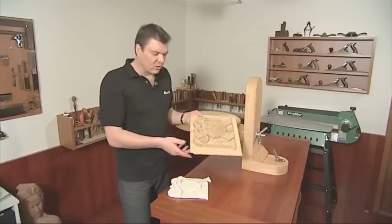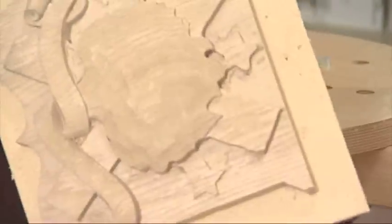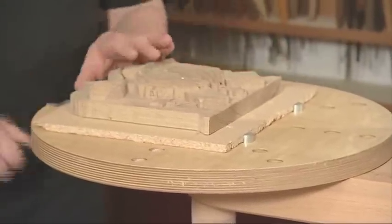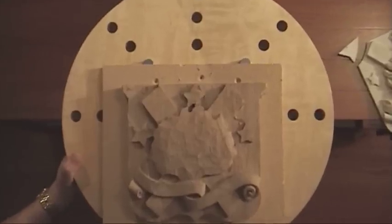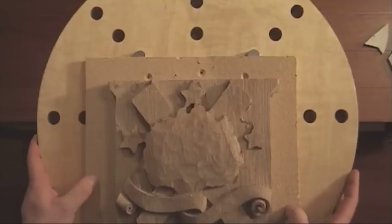To help me carve this, I've simply screwed it to a larger board. That board can then be held nice and easily in your carving support, or if you don't have one of these, you could just G-cramp it to your workbench.